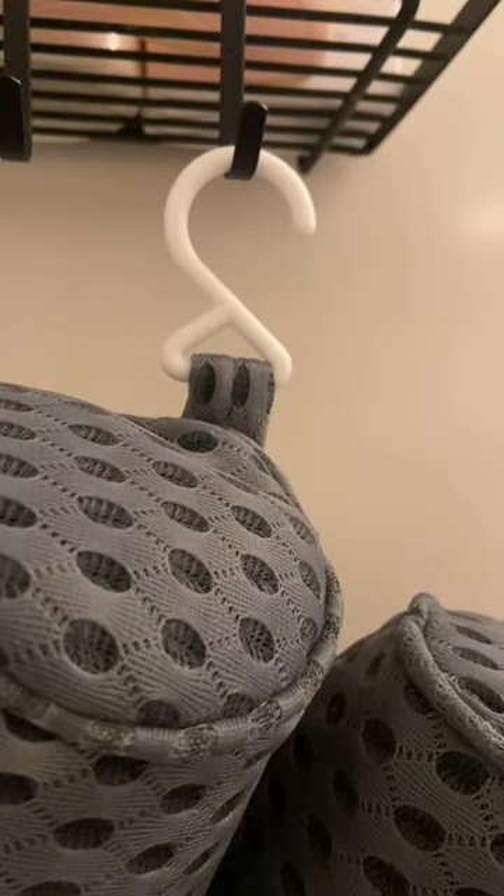So after your soak, there is a hook so you can hang it up to dry. You'll want to make sure to hang it up over a bathtub or a bucket because it will drip dry.